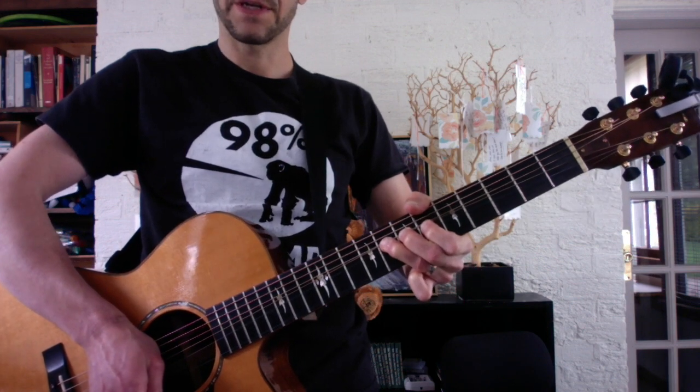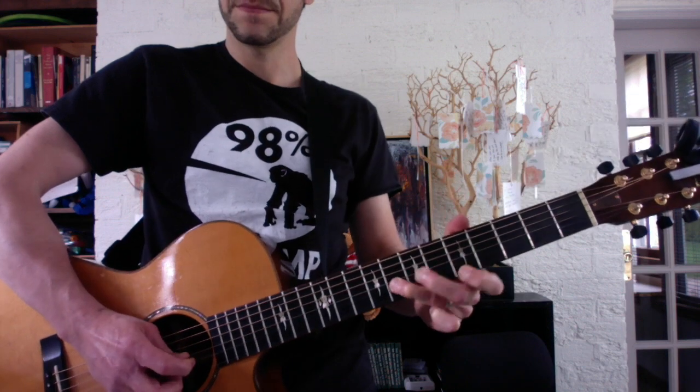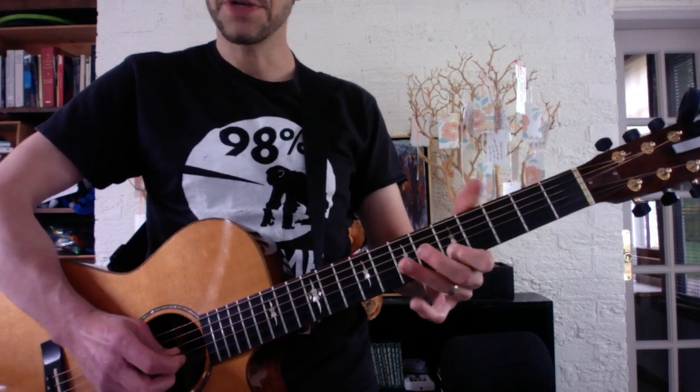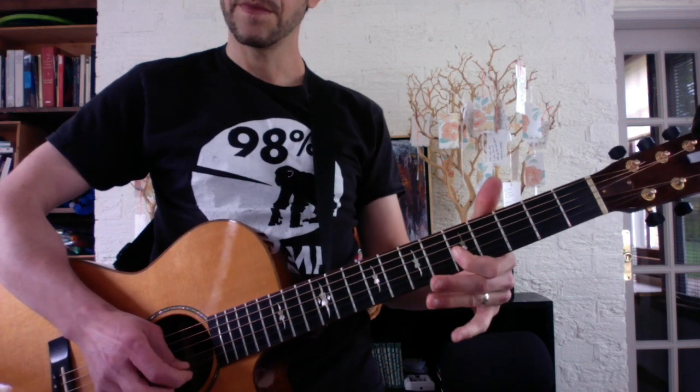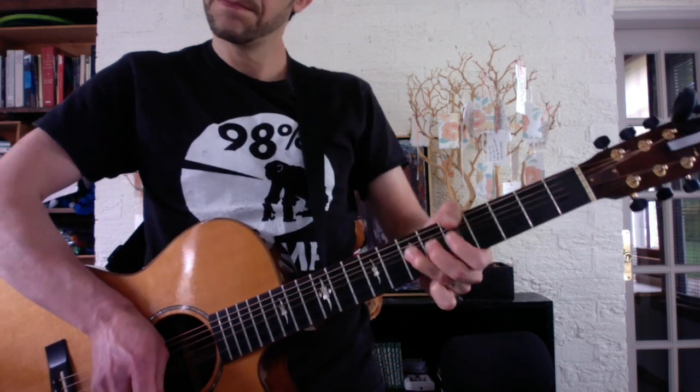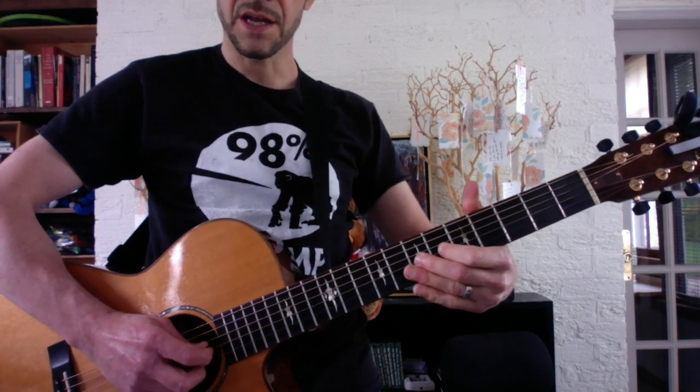That's where the second half of the solo begins. You get a big bend, then you reverse it and play E-5. Then to the G-string. And a big wide G-string bend. Then you repeat the bend phrase with the slide.